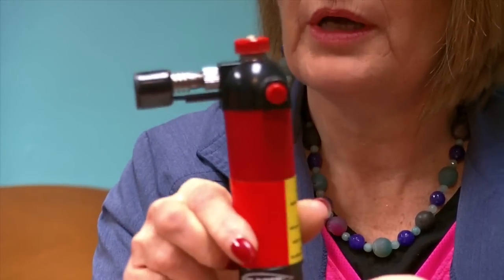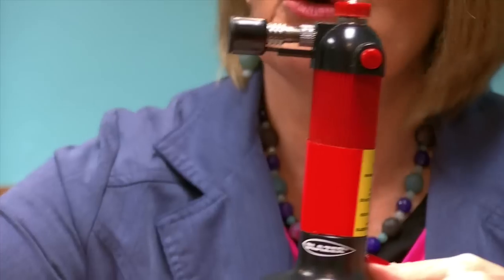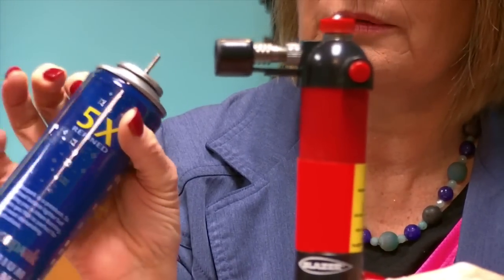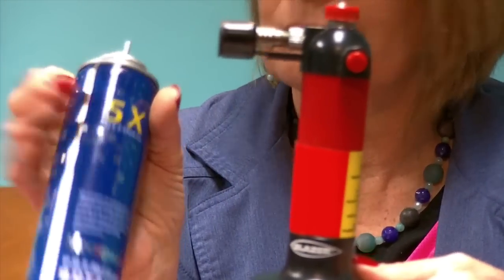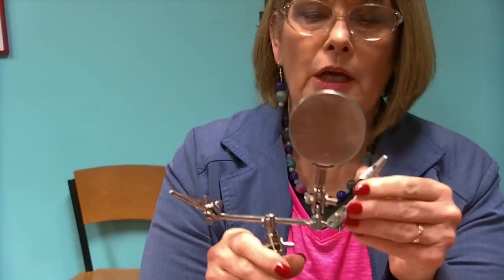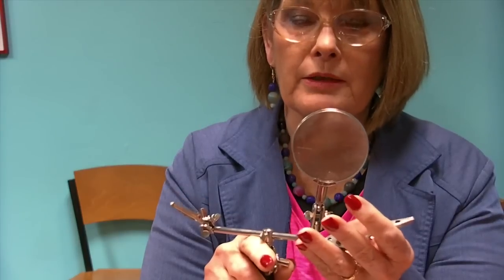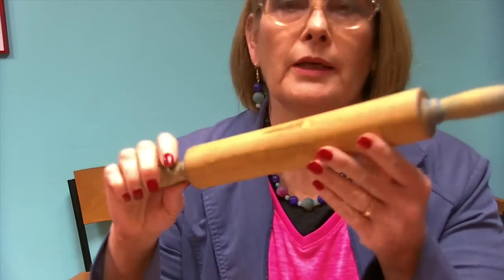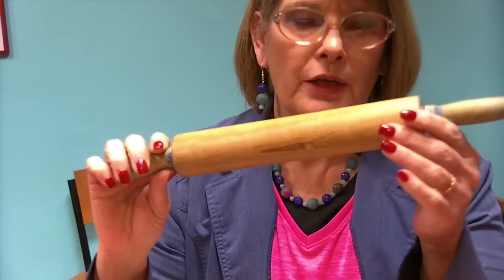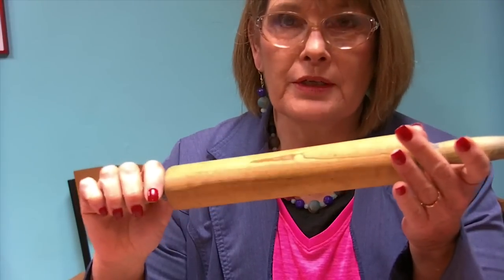Another thing that you will need will be a torch — this is just a mini torch — and you will also need butane with that. Another thing that comes in handy is the third hand. I use this if I am trying to hold a jump ring in place or a post or clip in place. I also like to keep a rolling pin on hand because I do use the Play-Doh or some sort of clay to hold my pieces together, and the flatter that surface is the better off you'll be.